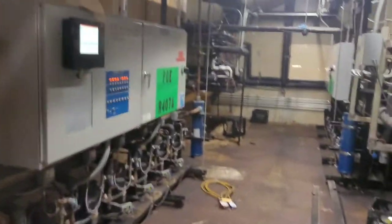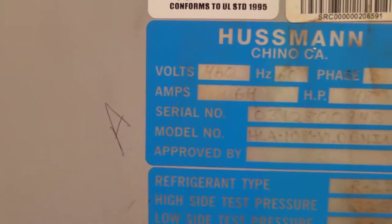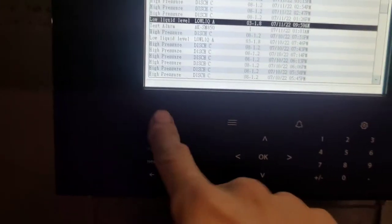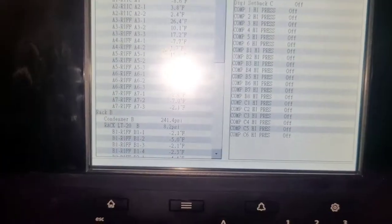I made it up here to rack A — we've got eight compressors. Rack A is our R-22 system. I go to this computer here — I've already kind of gotten in — and we look at the alarms. There's a little alarm icon here, press that.